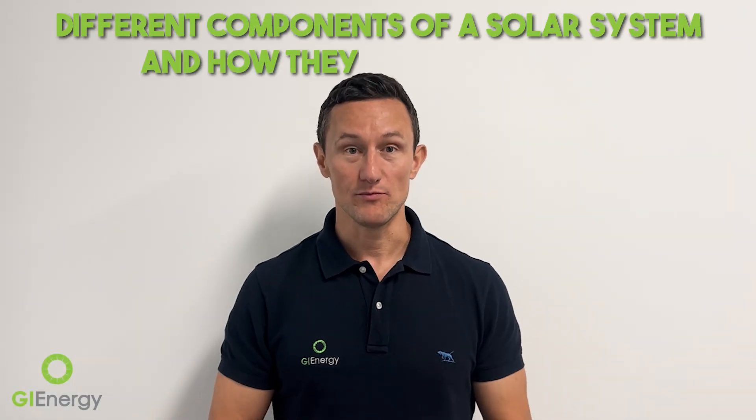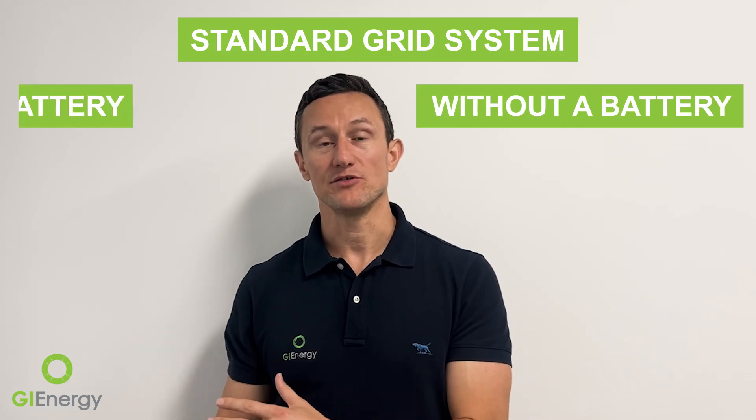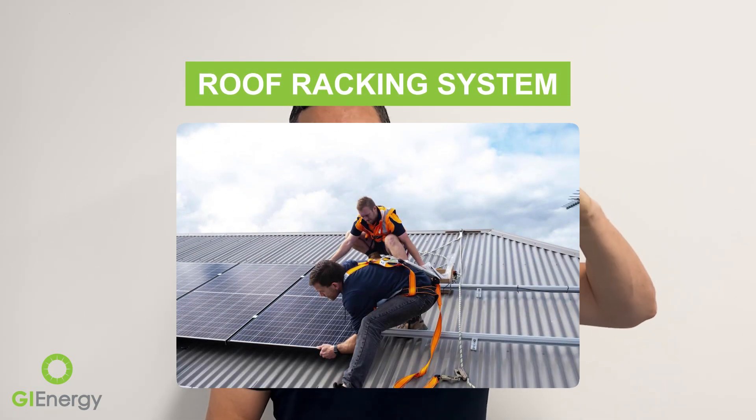Today we're talking about different components of a solar system and how they work together. There are two main types of solar systems for homes: a standard grid-connect system without a battery, and a system that has a battery. The main components of the first type include the racking that holds your panels to the roof, which consists of rails and brackets that fix the panels down to the roof, and secondly the solar panels that go on top of those rails.